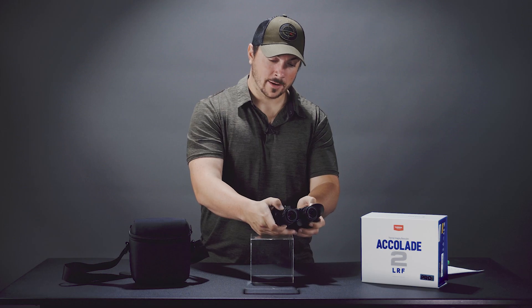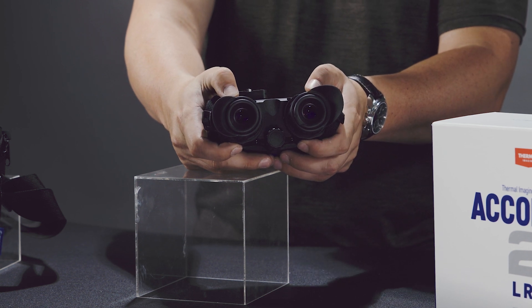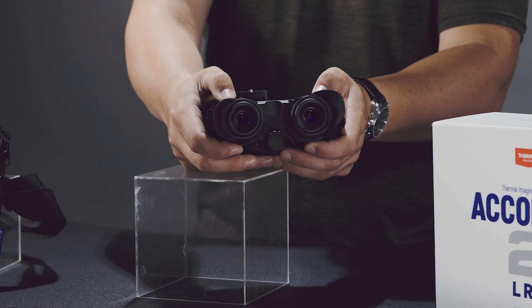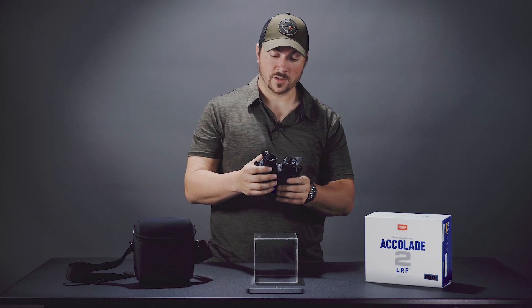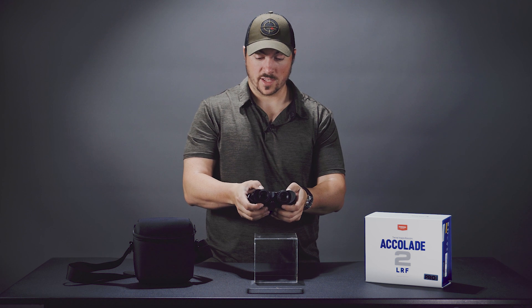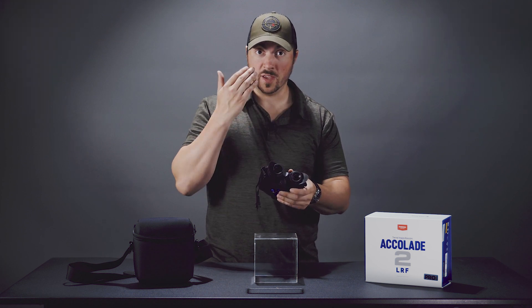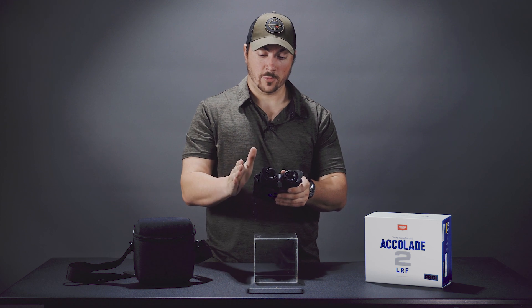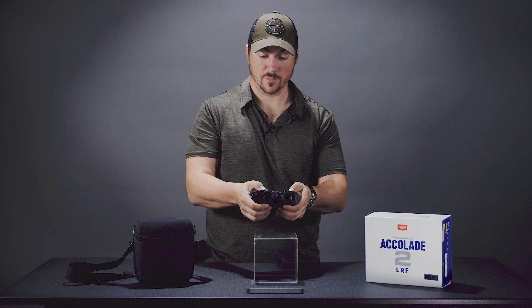This can be used by everyone across the range — you have an interpupillary distance of as wide as 71 millimeters and as narrow as 56. Like normal binos, you can focus the individual eyepieces. For me, I have to set the right barrel just a little bit differently than the left, so you do have that adjustability there.